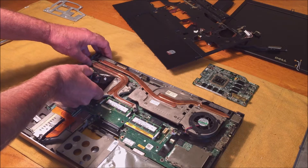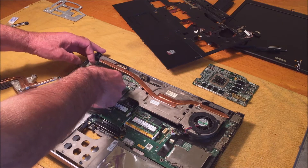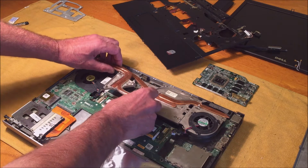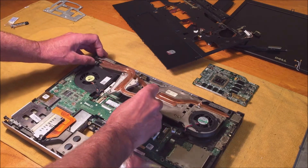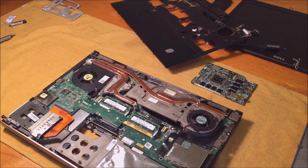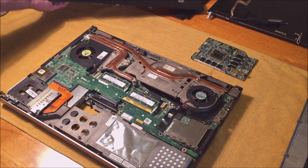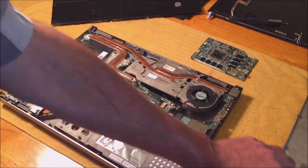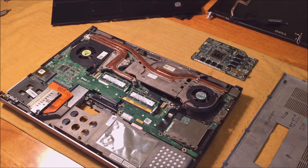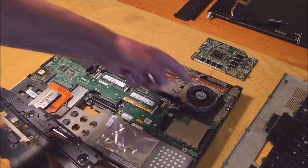I put this fan in — this is just temporary so I can show you how it fits. It squeezes in there like so. To service the fans, you have to take the bottom cover off, which is the simple part, along with the keyboard, and then get this off before you can service the fans.